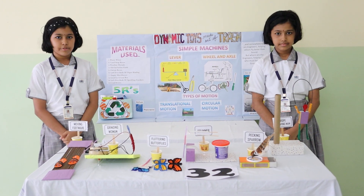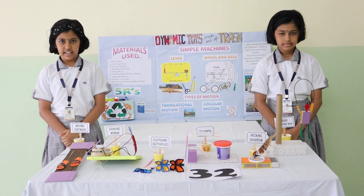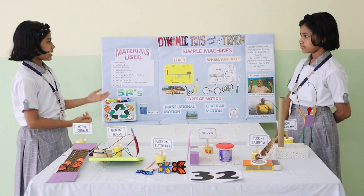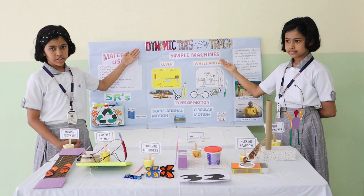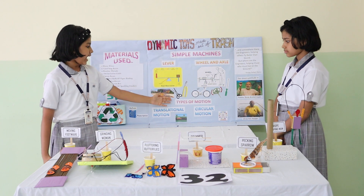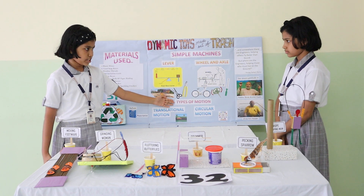Good morning! We, Amadella and Achyagra, this is a bit for you. Our science project, the dynamic toy made out of a patch, based on the concept of simple machine and the progression of washing.